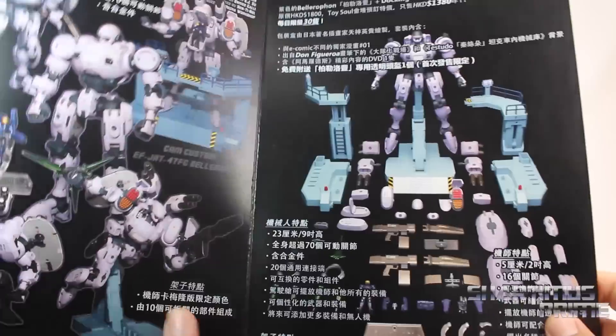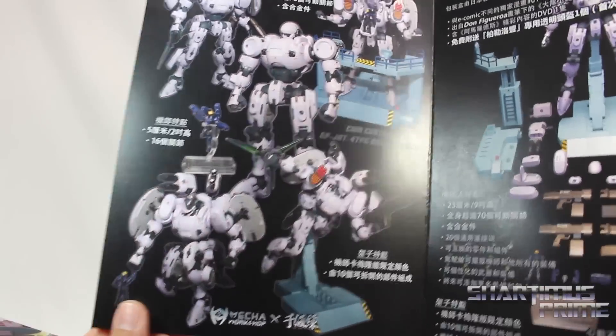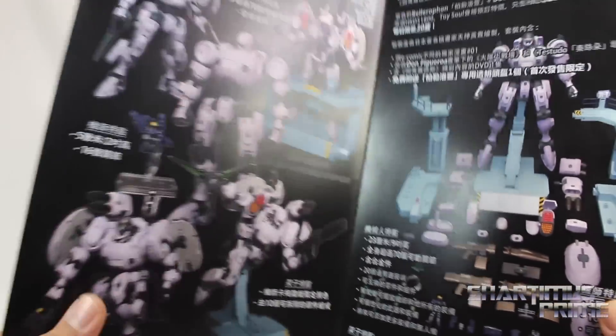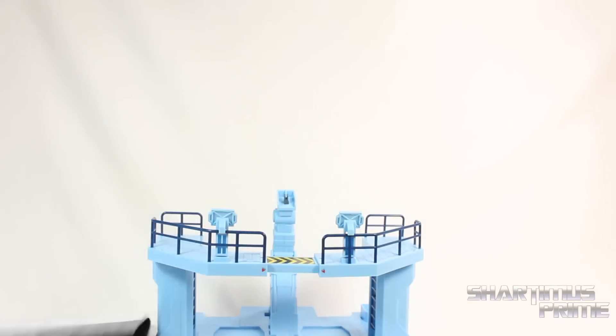It did not take me forever. It was very easy to put together. All I had to do was just look at these pictures right here, and then I was able to get the guy set up. Just looking at all these pictures, you can see this guy is super articulated. And on the back, you get this little cardboard cutout over here if you want to make a little paper mech.